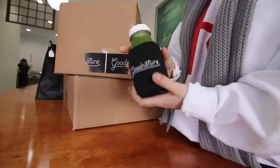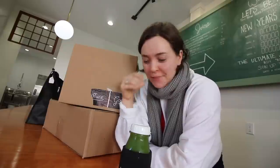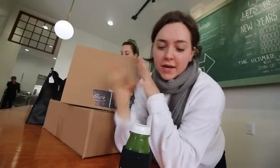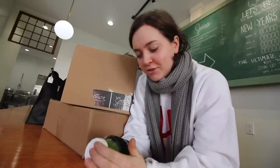It's a cozy koozie. Hi guys. We're going to do an unboxing today of the Good Nature goodies that came with the X1, and then Good Nature just sent us some goodies and we really like them.